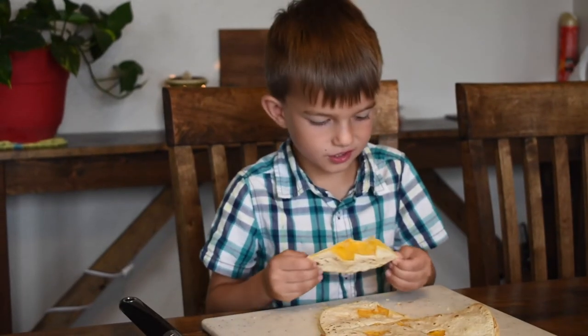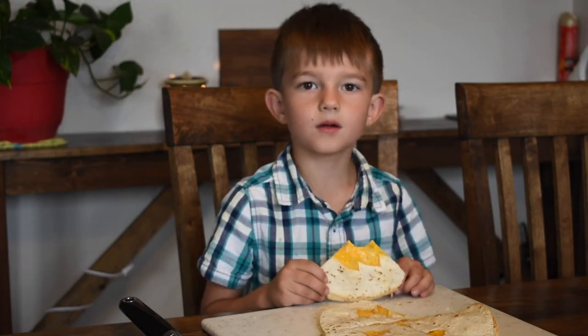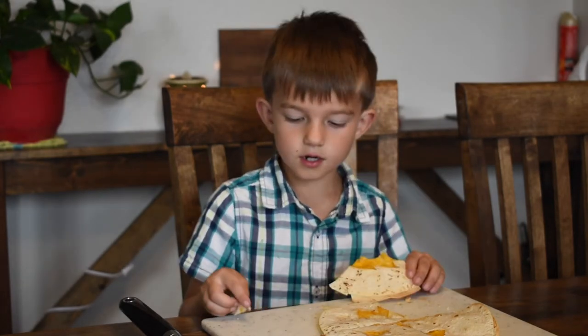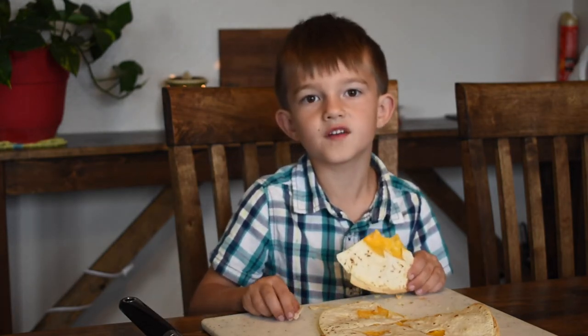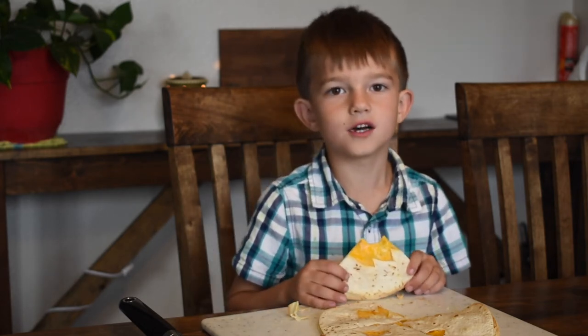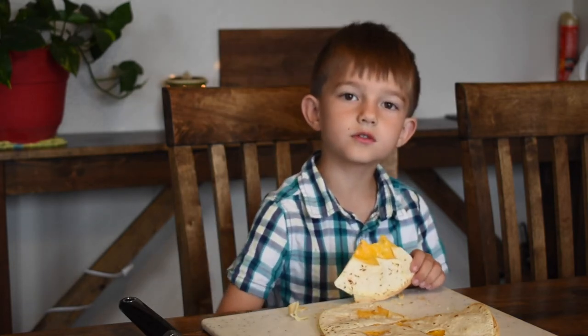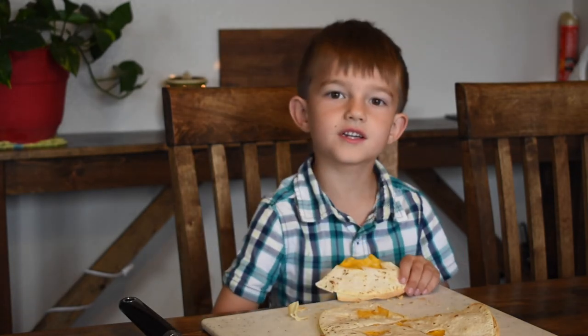There's a lot of cheese in it. This was fun to make and it was exciting making this, and I would rate this a 10 out of 10 because it's really good and fun to make. So I'm going to go and enjoy my lunch. Thanks for watching. Don't forget to subscribe. See you next time. Bye.